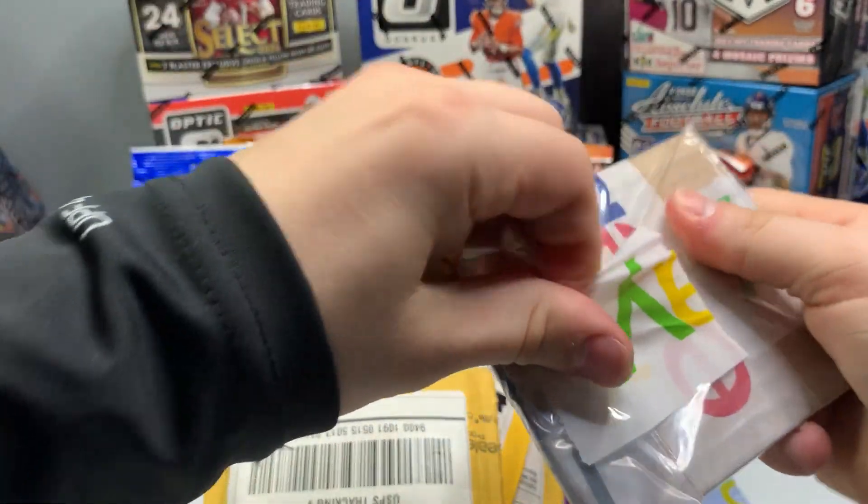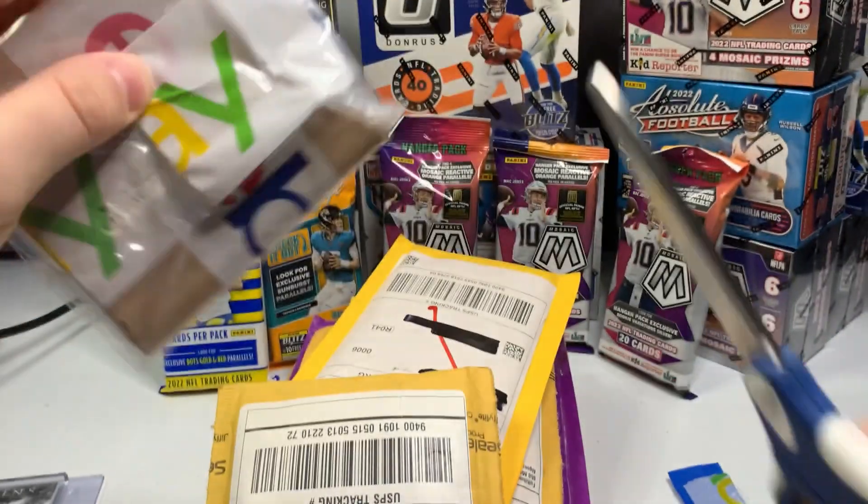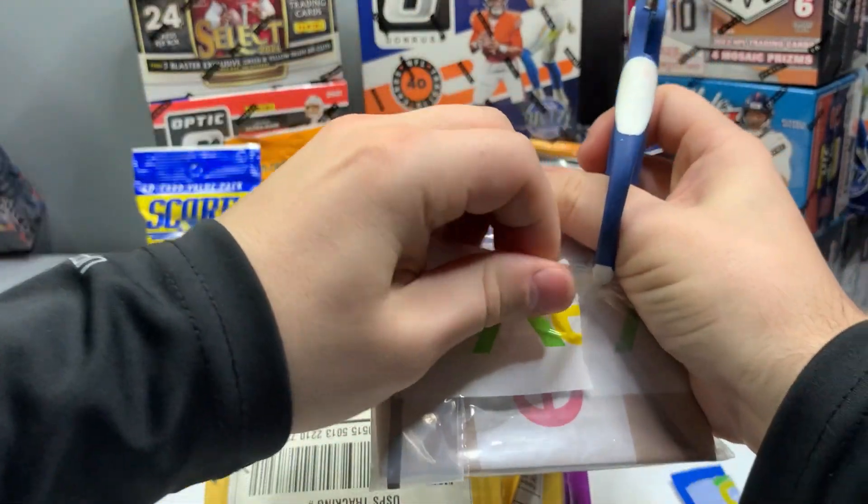Once again, another experienced eBay seller — appreciate you guys. I haven't opened these, I don't know what they are, I haven't seen a single thing out of these.